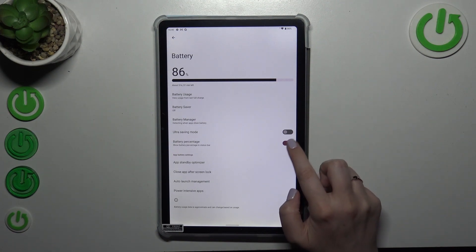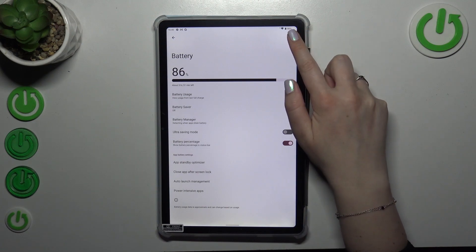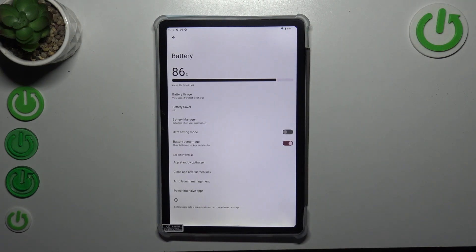In my case it's of course turned on. If yours is turned off it will look like that, so just tap on the switcher and from now on your device will display the exact percentage of battery usage next to the battery icon.